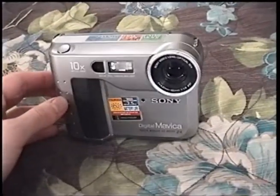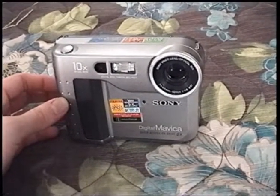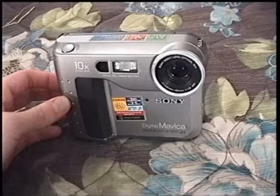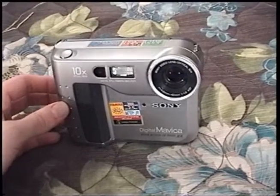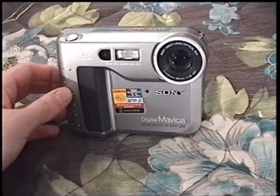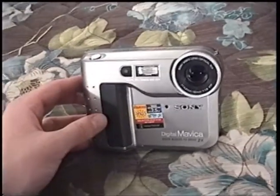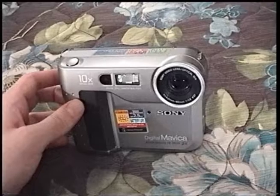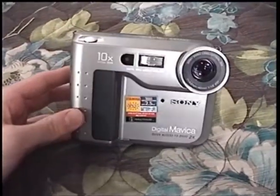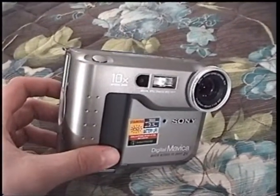The original Sony Mavicas were introduced in 1997. There were two models: the MVC-FD5, which had a fixed zoom lens, and the FD7, which had a 10x zoom lens. I believe it's an FD7 that you can see a video of on VWestlife's channel — he does have a brief video showing one. This right here, the FD71, was the middle-range offering of the second generation of Mavica cameras, introduced in mid-1998.